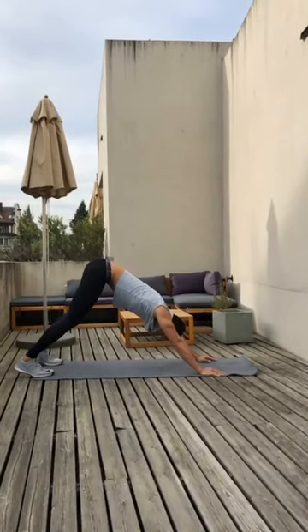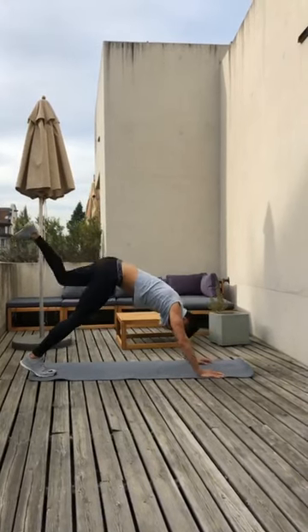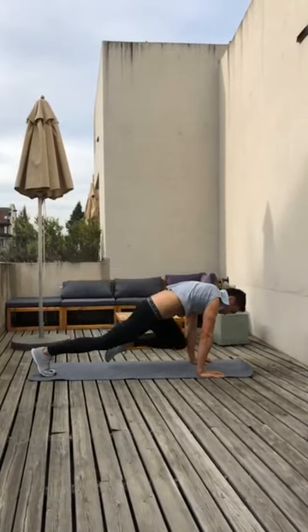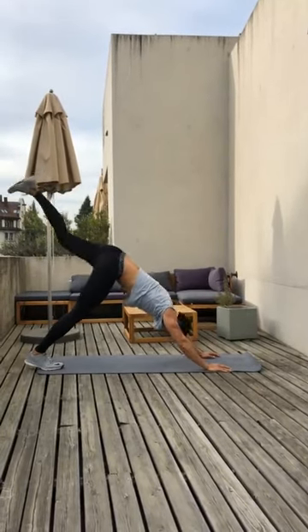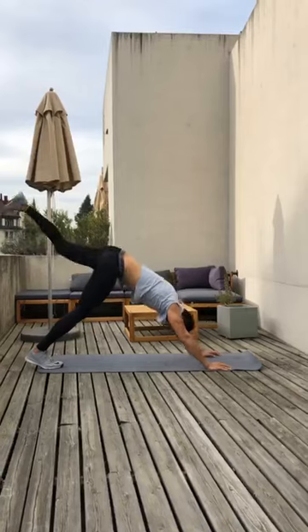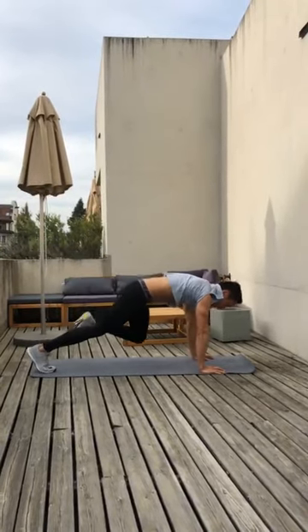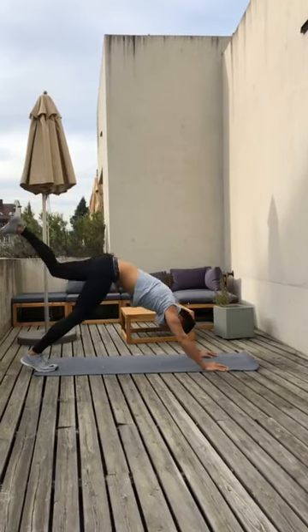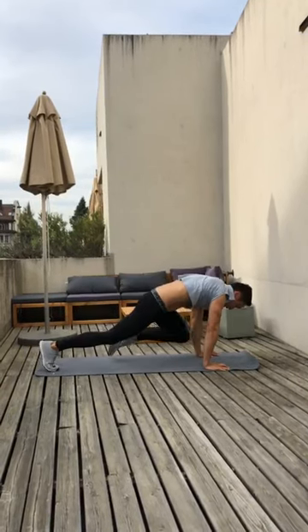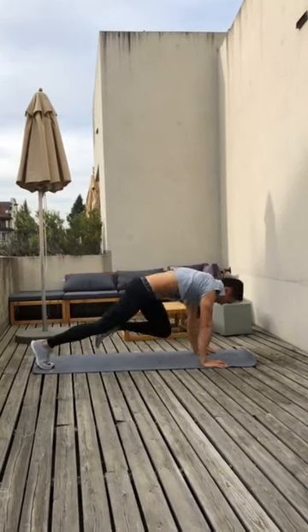Switch leg. Stay in downward facing dog, left leg goes up. And one — inhale and forward. Exhale, two, three, four, five, six — all the way forward. Touch the elbow. Seven, eight, one more, and ten. Great.